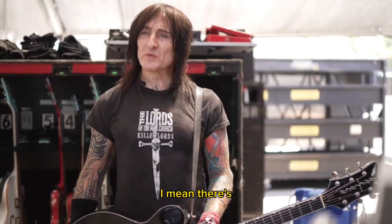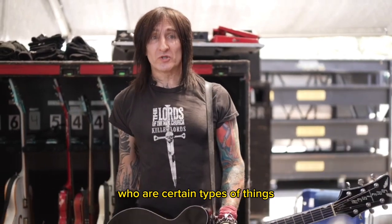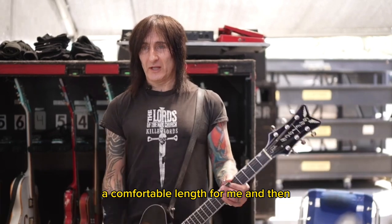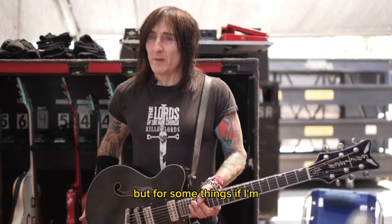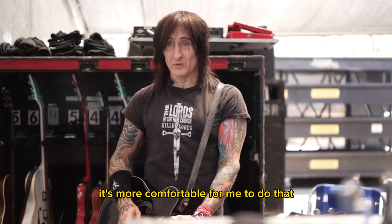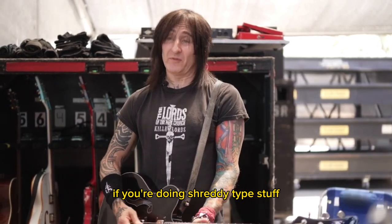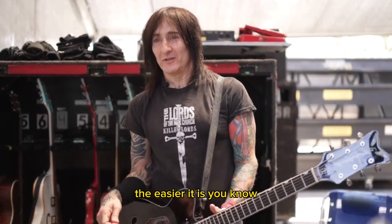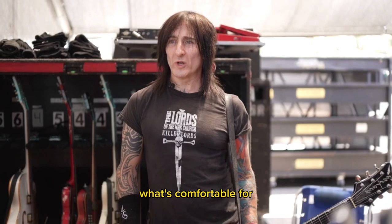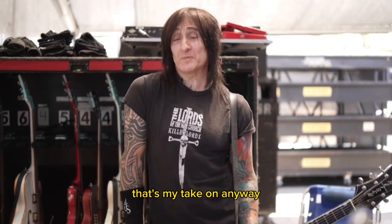I think it's for anybody. For me at least, there are positions that are more comfortable than others for certain types of things. I like having the guitar at a comfortable length in general. But if I'm playing with my fingers, I like it up higher — it's more comfortable for me to do that than to have it low. And obviously, if you're doing shreddy type stuff, the higher it is, the easier and more comfortable it is. It's not necessarily about appearance as much as what's comfortable for what type of part you're playing. That's my take on it.